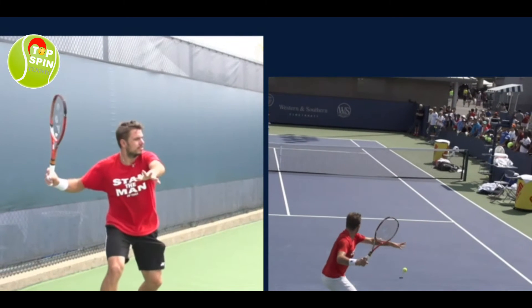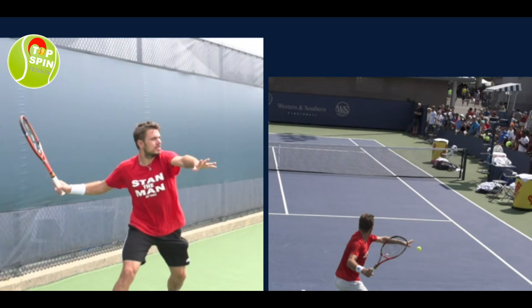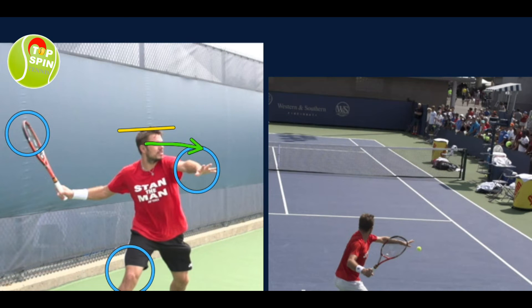Let's look at that classic trophy pose — he really gets into it nicely here. Notice how that non-hitting arm is nice and straight, racket head is up, and he's loading on that outside leg. Just an ideal position here. You can tell how steady he is — he's able to balance a book on his head — and his eyes are focused on that ball. Just ideal.